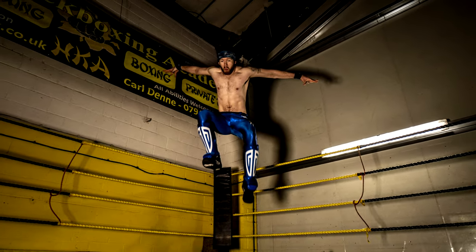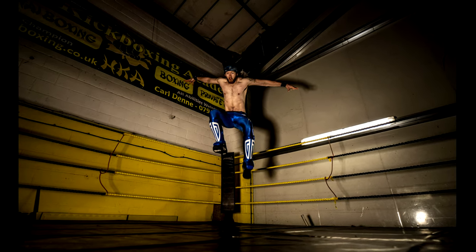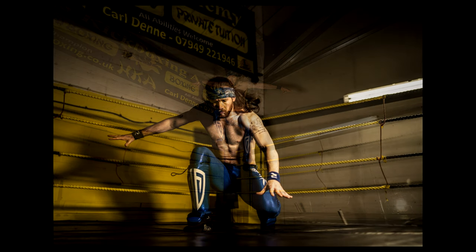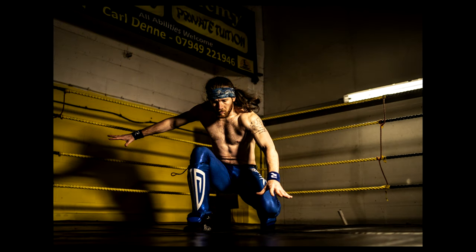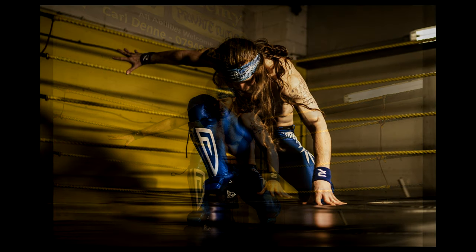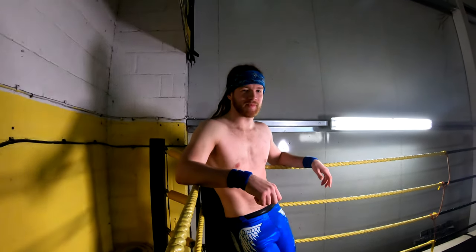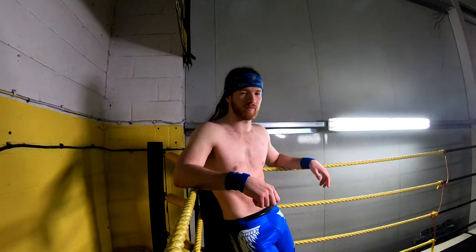Hi guys, this is part two with Kiernan doing his wrestling style moves. We only had an hour to do this photo shoot — half of it was with Suheyla doing her boxing style shots, and the rest with Kiernan doing wrestling and a bit of boxing as well. This is one of his superman moves. Check the video out and see what you think.